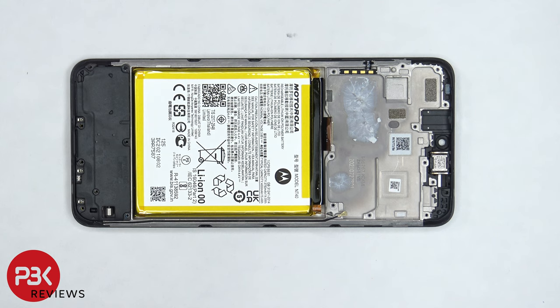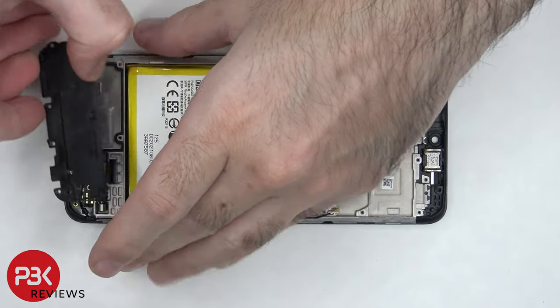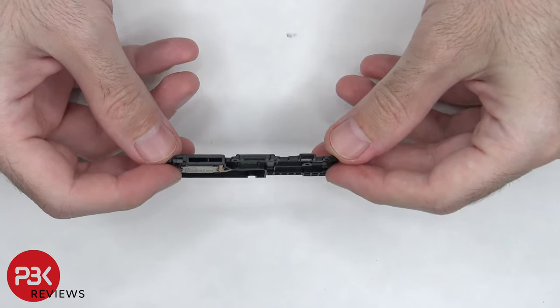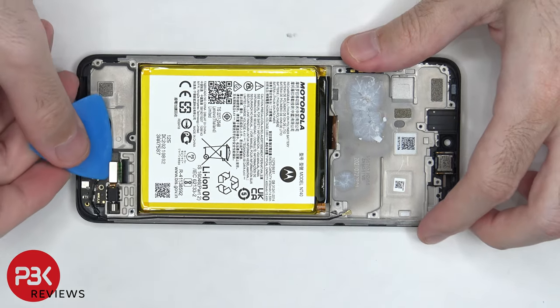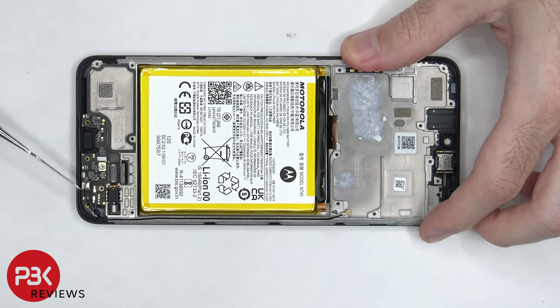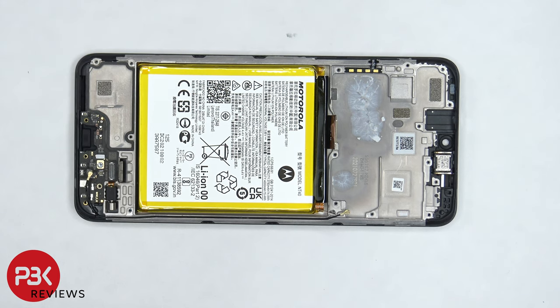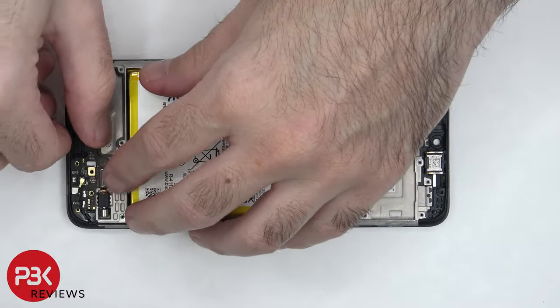It's time to remove the bottom speaker assembly. Let's disconnect the flex cable connecting the main board to the subboard and the other end of the coaxial cable. There's a single T6 screw holding down the subboard which needs to be removed. Once the screw is removed, we can lift up and remove the subboard.